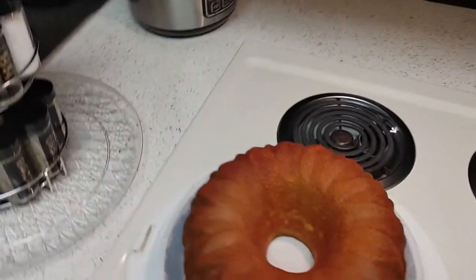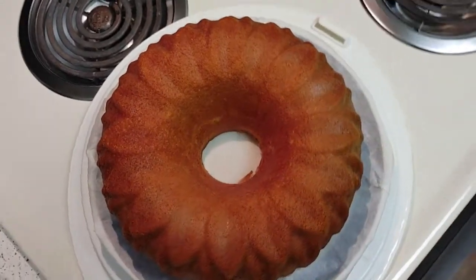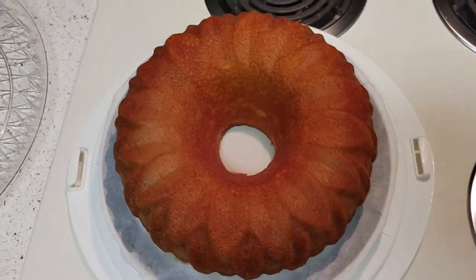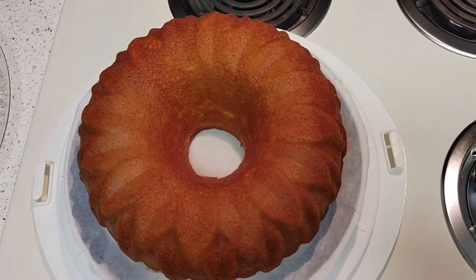All right, welcome back folks — welcome to part two of this video. I'm making my simple strawberry shortcake; it's quick and easy. Now I'm going to flip this camera and show you how the cake turned out. Look how beautiful that is — look how gorgeous! It's still hot right now, so I really don't want to touch it too much. I'm going to leave this cake plain — it'll be like my pound cake base, made from the box mix.